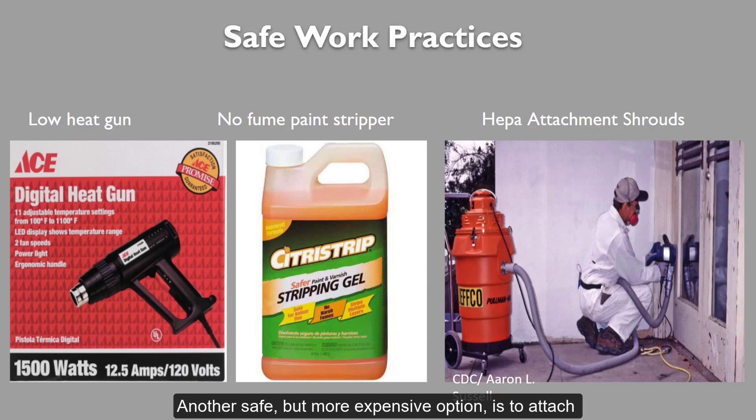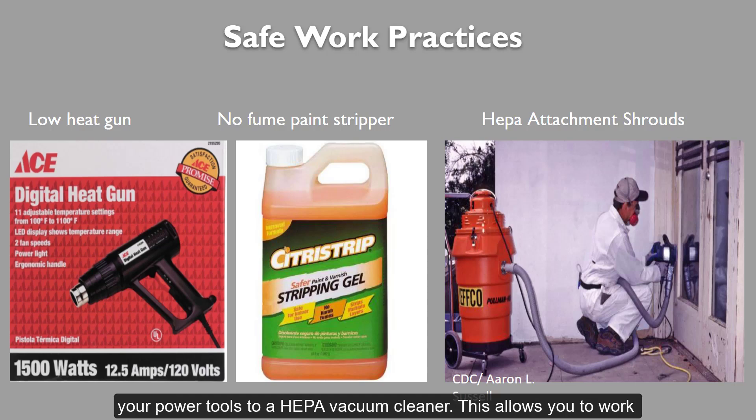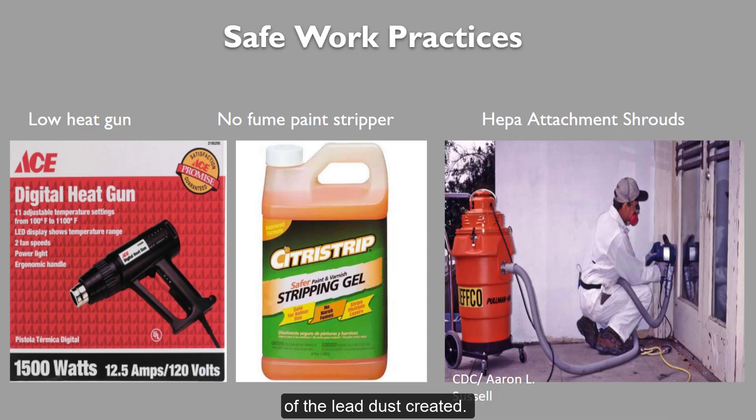Another safe but more expensive option is to attach your power tools to a HEPA vacuum cleaner. This allows you to work the way you normally would, but the HEPA vacuum will suck up the majority of the lead dust created.